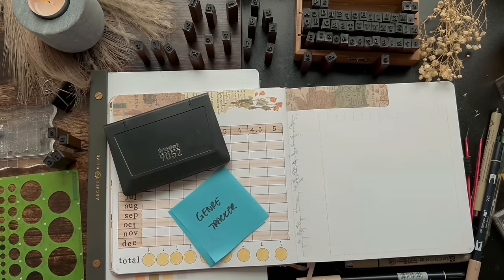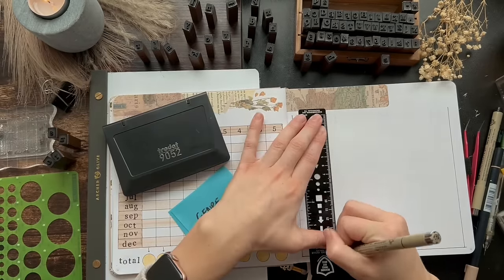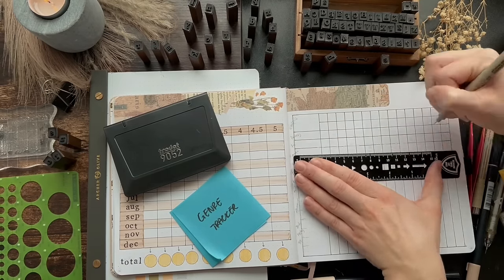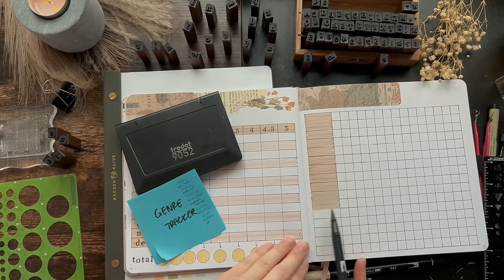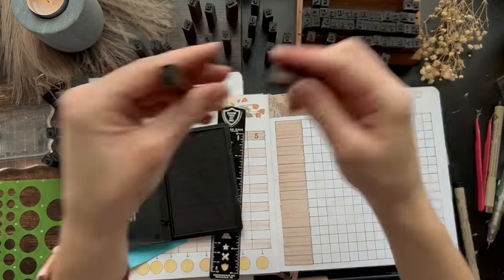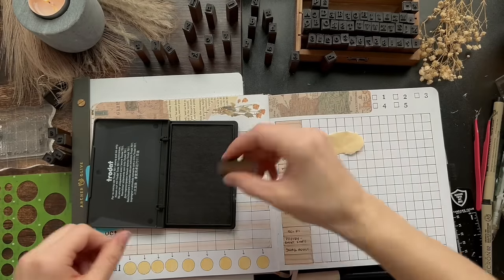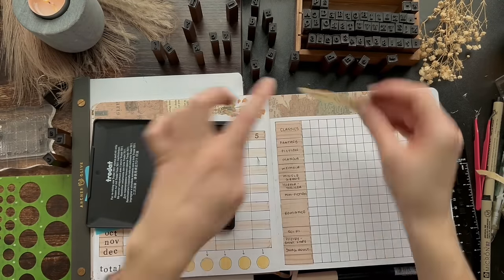This next spread is my genre tracker spread, which I loved having last year. Some genres I have bigger sections for and some smaller because I tend to stick to specific genres such as classics and romance. Every time I finish a book I color coordinate the star rating to the specific genre. The genres I have listed are classics, fantasy, fiction, manga, memoirs, middle grade, horror or thriller, non-fiction, romance, sci-fi, poetry or short story, and young adult — plus one blank spot in case a book doesn't fall under these categories.